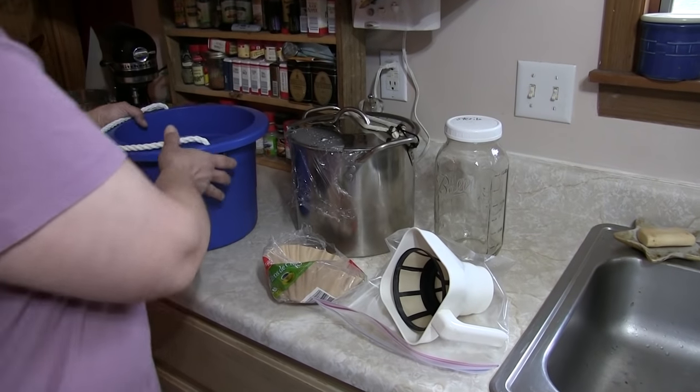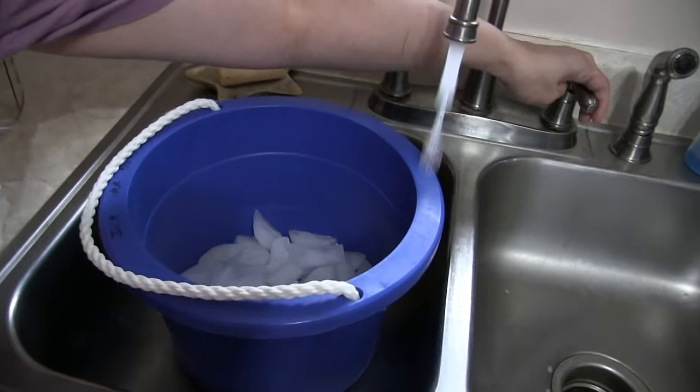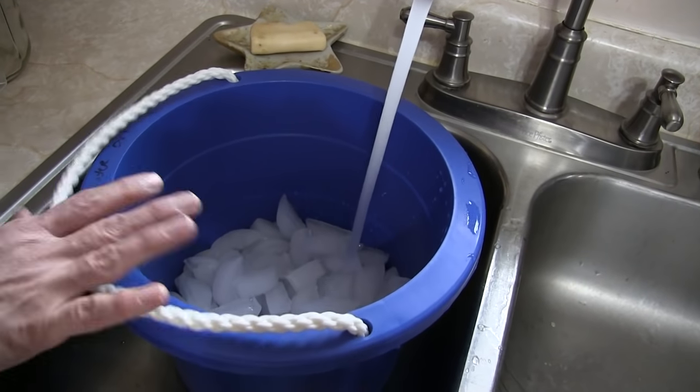So what you've got to do is fill up that ice water. The reason for the ice water is so that you can cool your goat's milk down really, really fast. Otherwise it's going to get that goaty taste and not taste very good — unless you like that goaty taste.